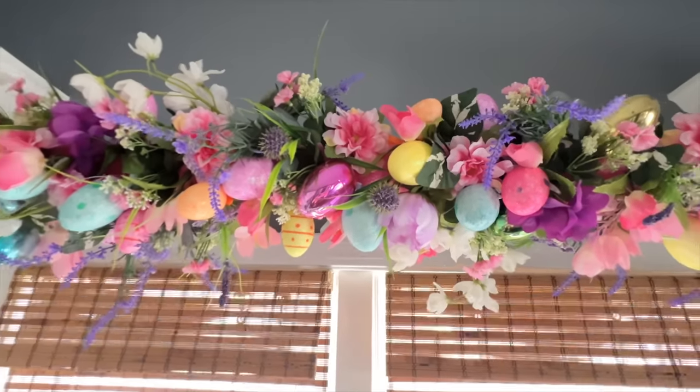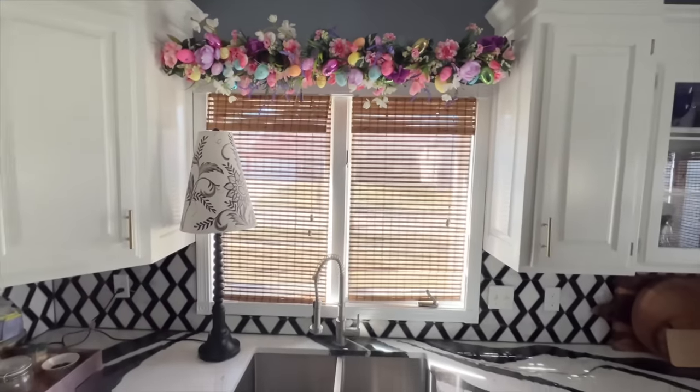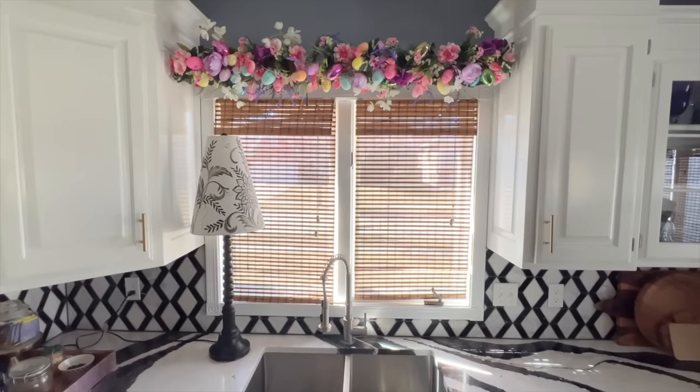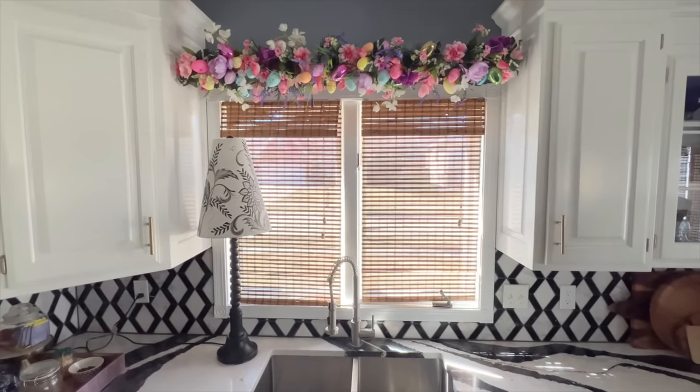Your tension rod garland is a perfect way to decorate for spring and for Easter. I hope this inspired you to create your own Easter garland using a tension rod, faux flowers, and a pool noodle.